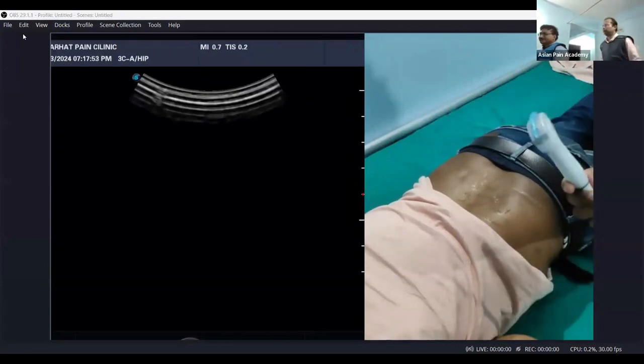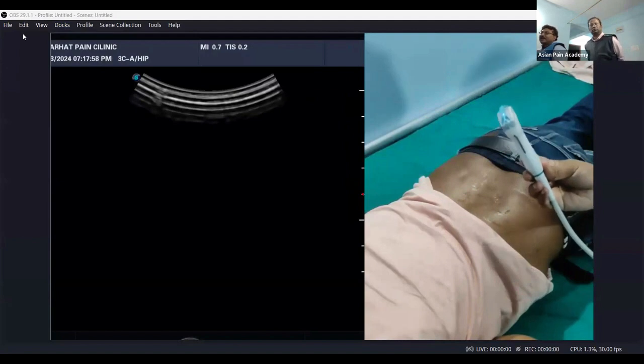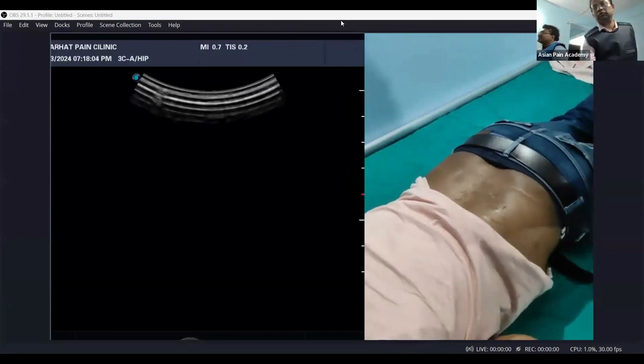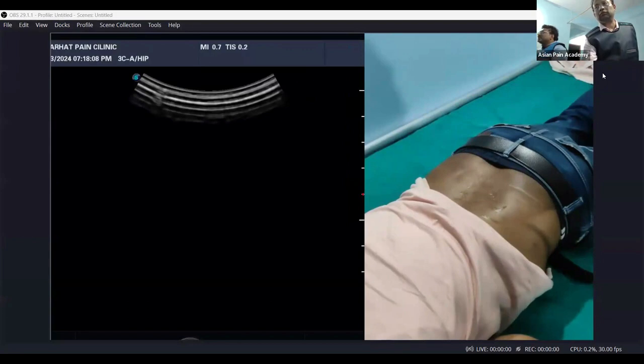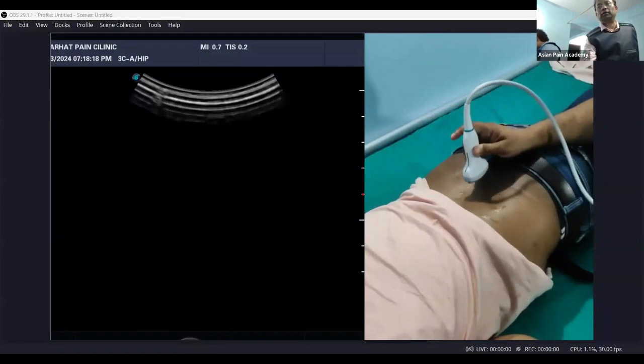For the lumbar spine, use this curvilinear probe. This is the aspect marker and we keep the aspect marker towards the head so that we can see the structure. The left side of the screen will be superior in all longitudinal scans and the right side of the screen will be towards the sacrum. Let's start with a midline spinous view first.